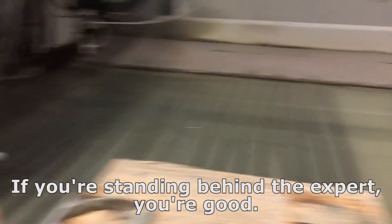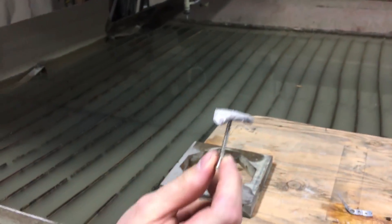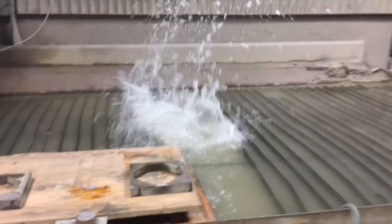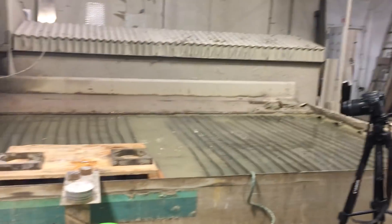Are we standing close enough? Probably too close. If you're standing behind the expert, you're good. Are we ready? That was dope. Nice. You weren't kidding. Holy cow.